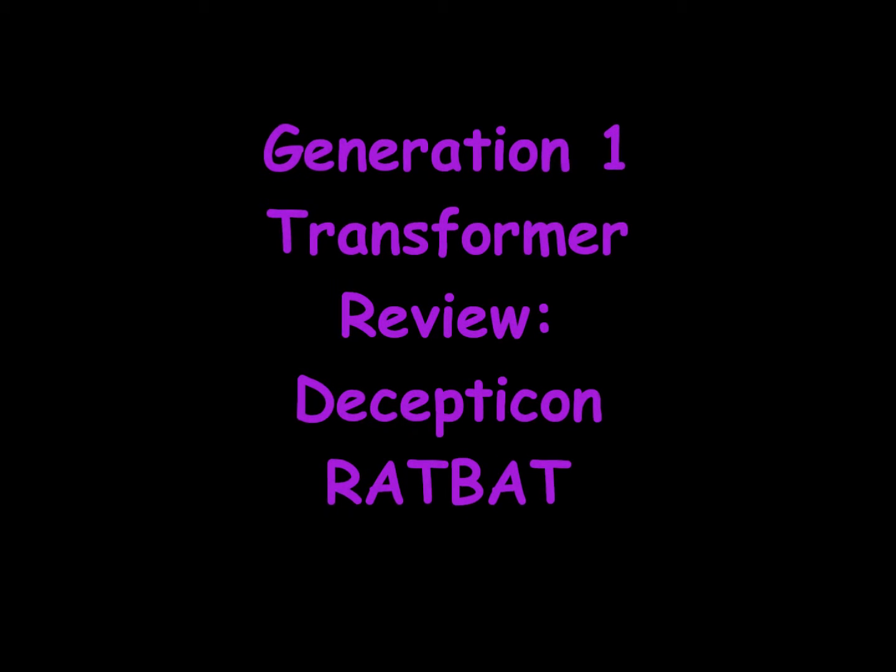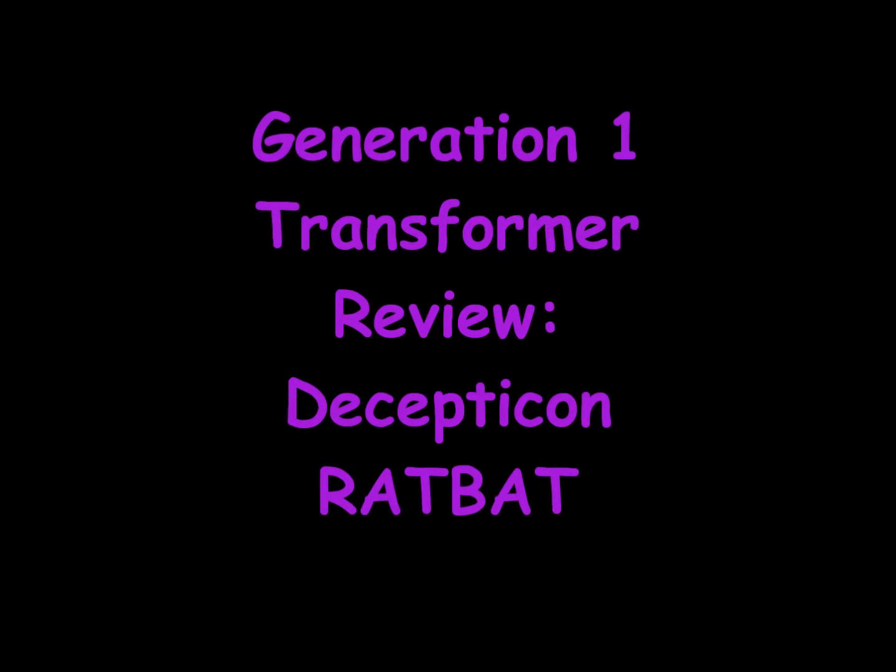Generation 1 Transformer Review: Decepticon Ratbat.